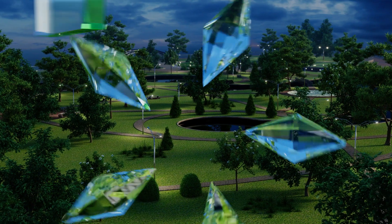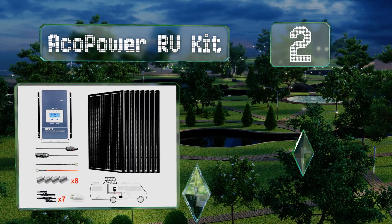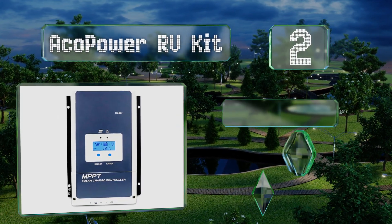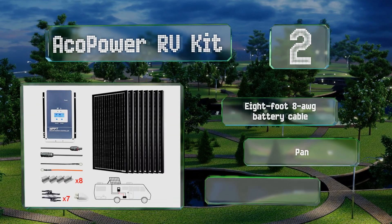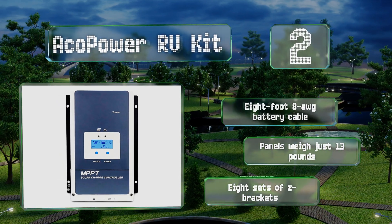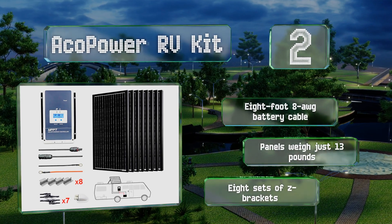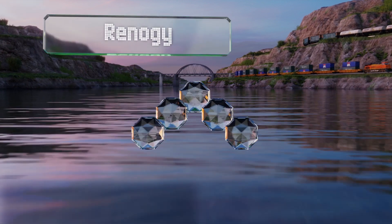At number two, the Echo Power RV kit is available in various sizes with between one and eight 100-watt panels. It also comes with a 60-amp maximum power point tracking charge controller and a set of 30-foot number 12 AWG cables to connect it to your array. It includes an eight-foot 8 AWG battery cable and eight sets of Z brackets. The panels weigh just 13 pounds.